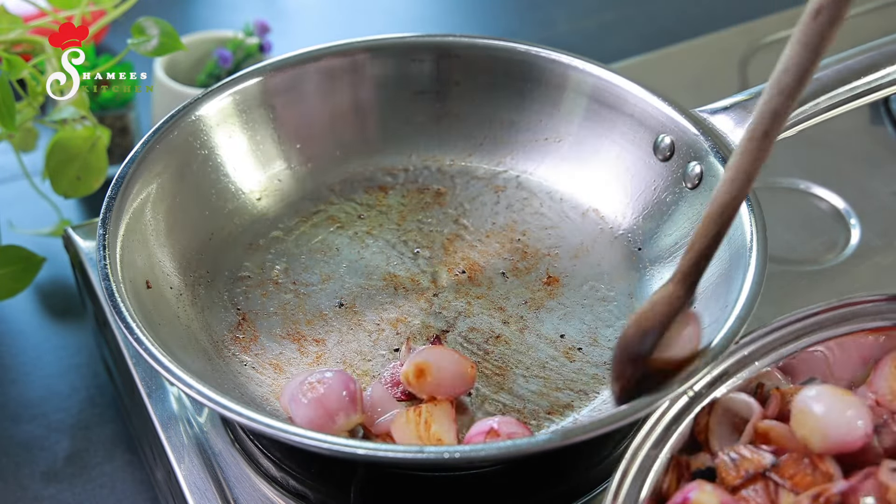We will mix it in a mixer jar — a small mixer jar. I want to keep it smooth. We will mix it in the mixer jar with a bowl.